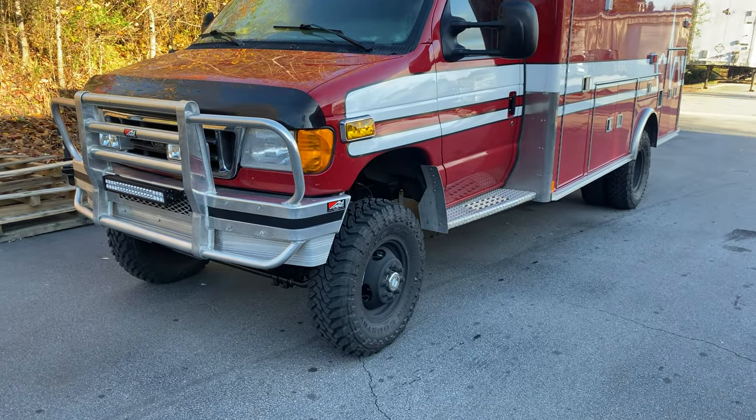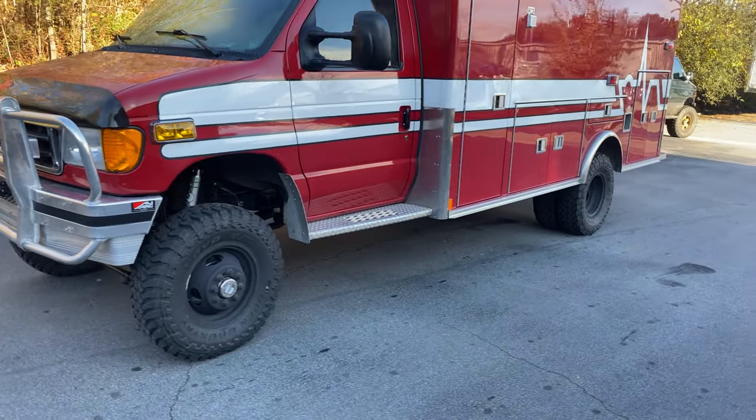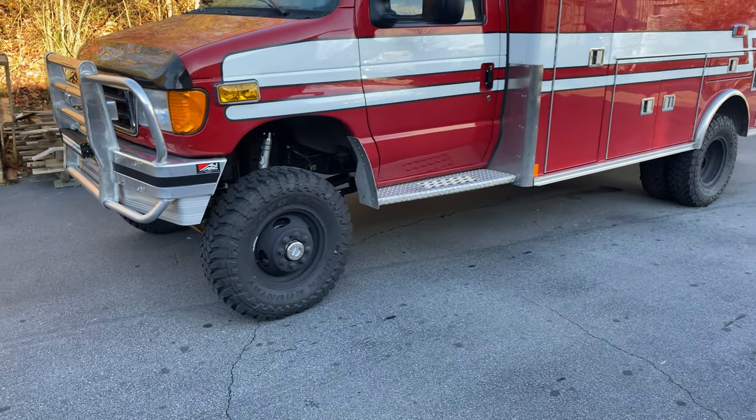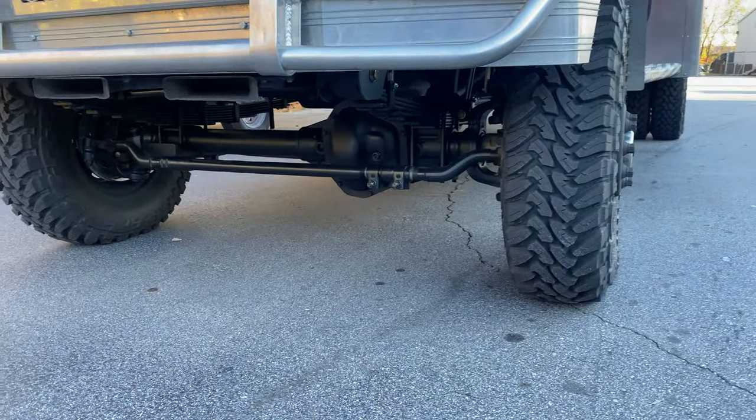A little different setup than what we've been doing on a lot of the dualies lately. Six inch kit, of course, custom spec springs front and rear. It's got a stage two front axle and the TrueTrack 410 gears.